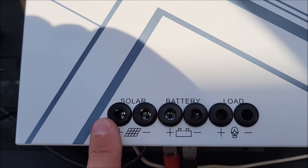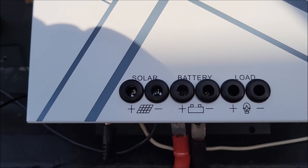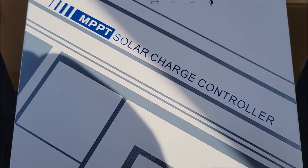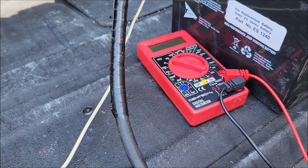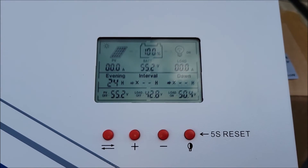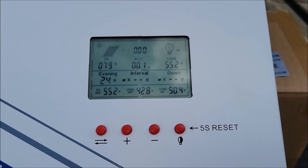You can see there's the solar panel section, the battery panel section, and where you hook up your load. I've got them hooked up at the bottom for testing right now. I've also used my multimeter to verify I'm getting proper voltage to the batteries for charging, and that's working correctly too.